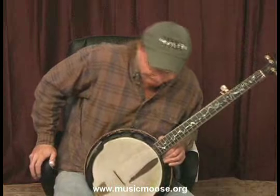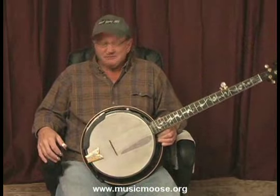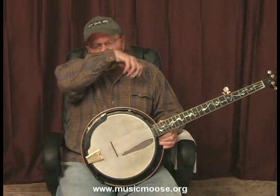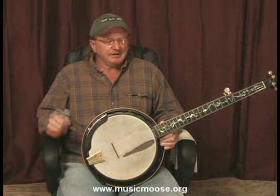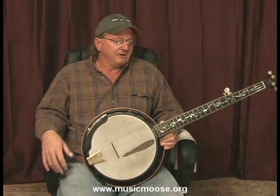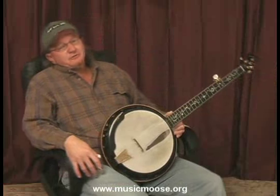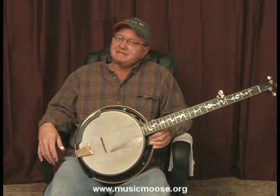Now there's the first version of John Henry that you're going to be learning here in the next segment. So I'll leave it right there — you can get that song into your head, and you're going to be picking on John Henry in no time. Thanks for joining me on MusicMoose.org, and I'll see you next time right here.